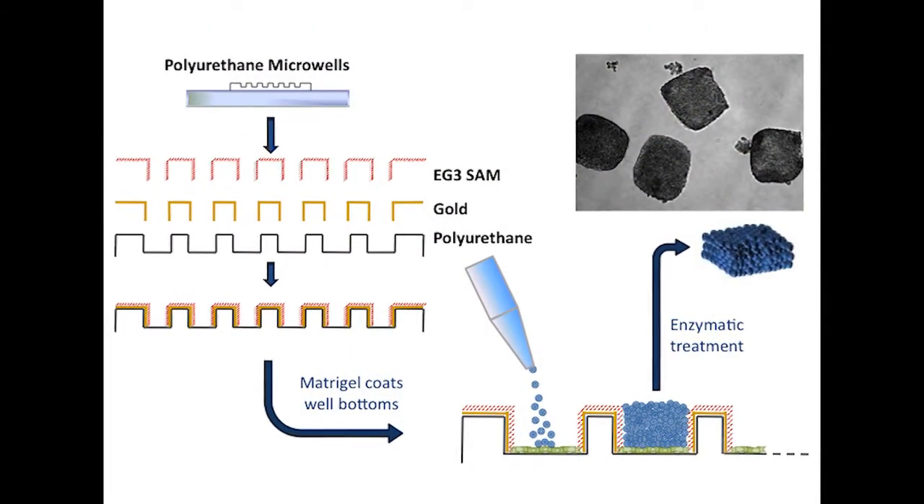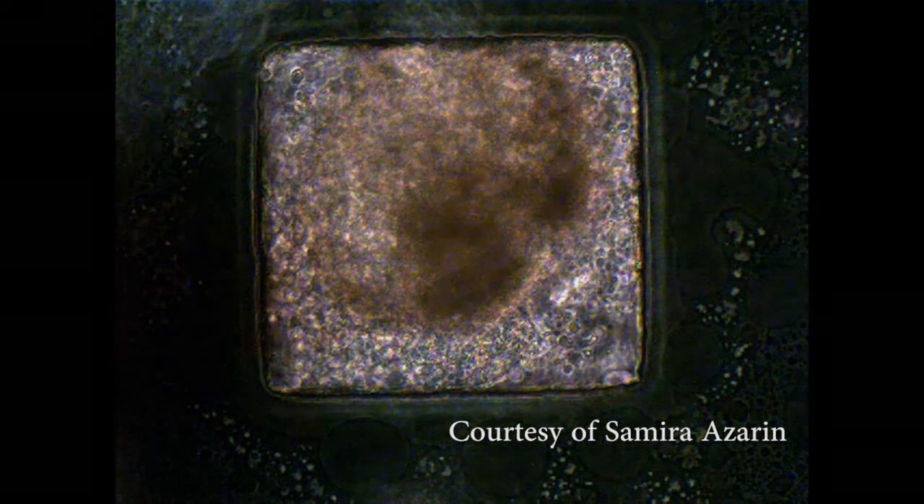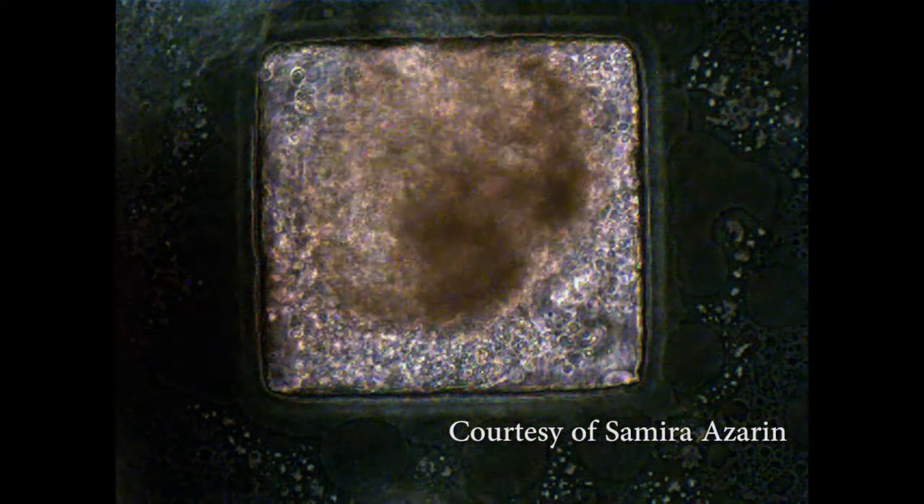We confine cell adhesion to inside the wells by depositing gold and then a protein-resistant self-assembling monolayer on all but the bottom of the wells.